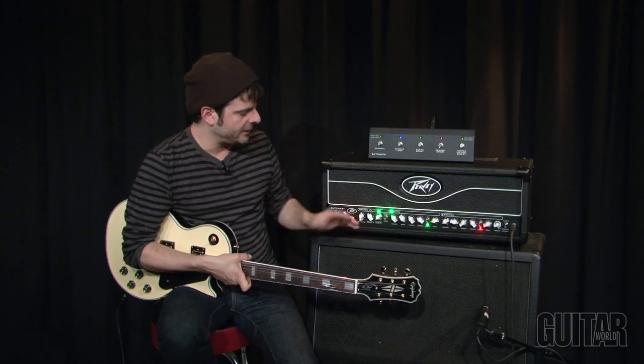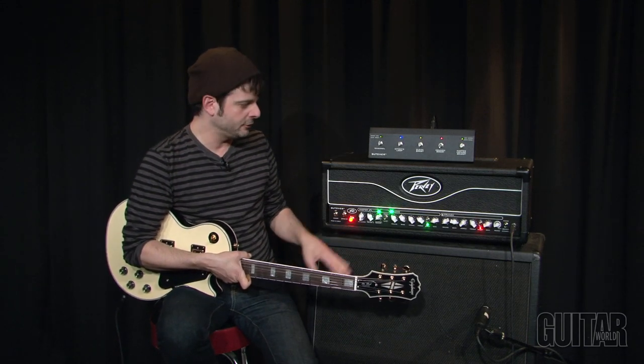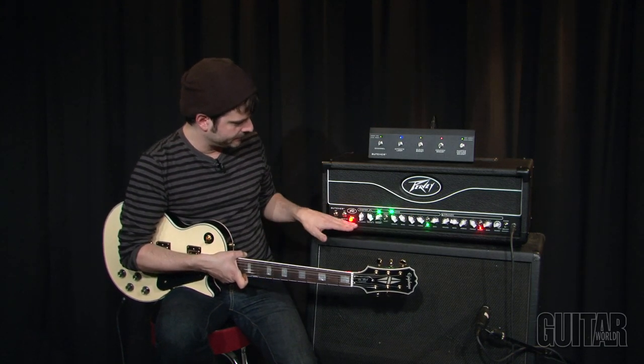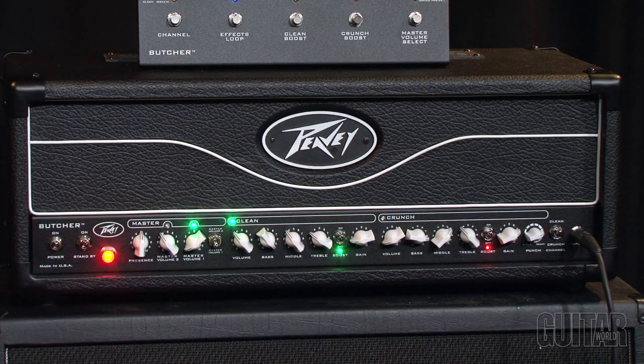For a two-channel amp, let's take you through the controls. They're really easy and very intuitive, and you can do all the switching even from the front panel without having the foot switch. Starting over here, we have a global presence knob which controls both channels, the clean and crunch channels.